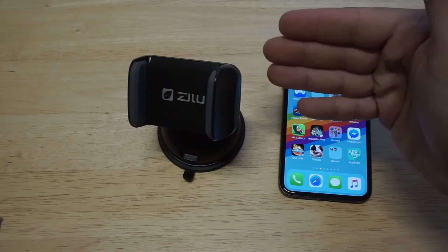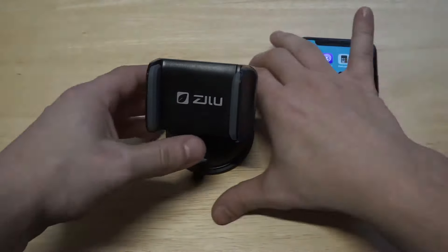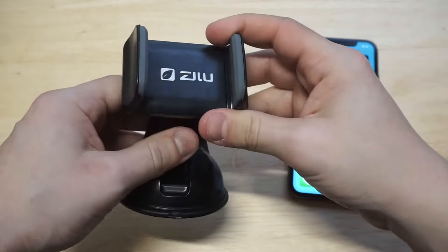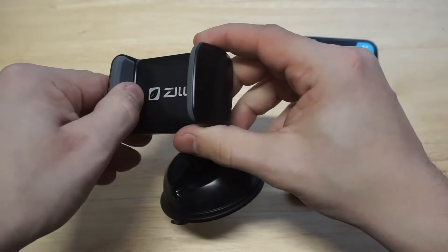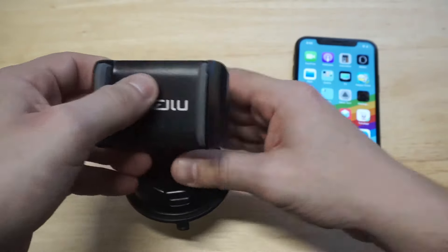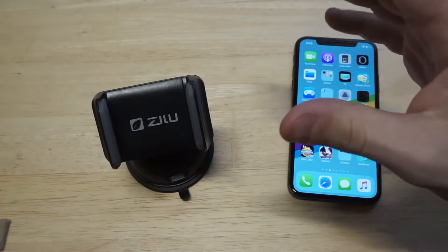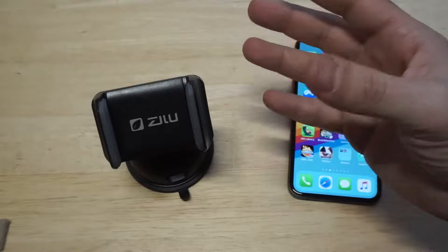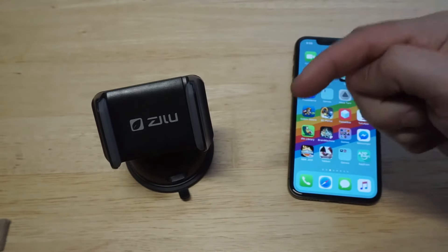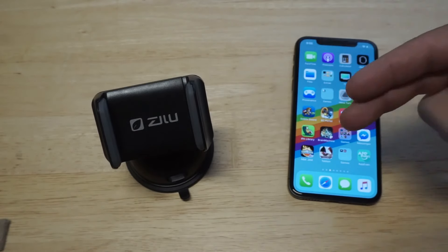This is a really nice car mount for the price, no doubt — it's only like 12 bucks. The things I really like about it are that the sticky pad is really good, it's a one-piece design so you don't have to put anything together, it's got the extendable arm, rubber pads for phone protection, and good 360-degree rotation. I think this thing's a big win. If you're looking for a budget-friendly car dash or windshield mount, this is awesome. I'll have a link in the description. If you guys could hit the like and share button I'd appreciate that, and if you haven't subscribed yet please hit that subscribe button — we'll see you guys later.